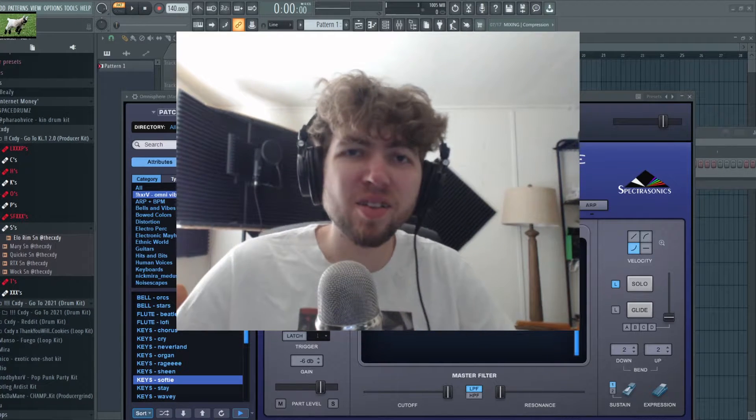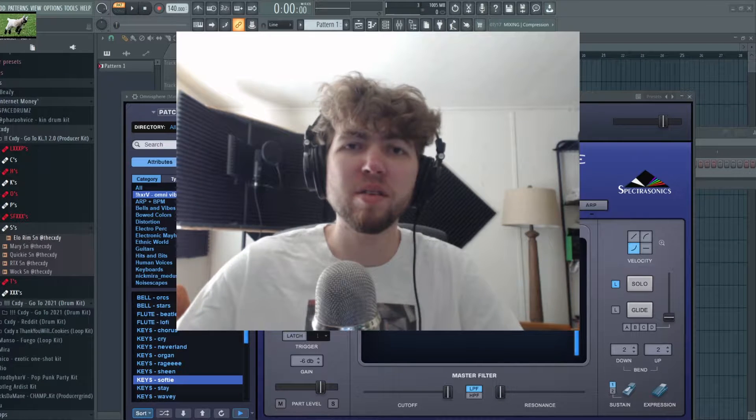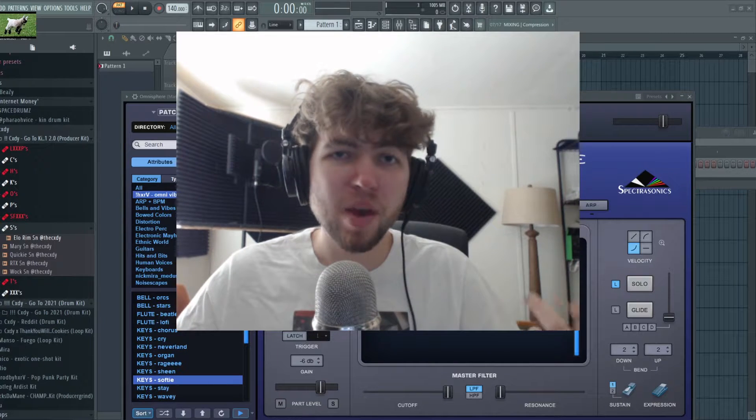Yo, what's going on guys? This is your boy Habba, Nick or Nahaba, and I'm bringing you a brand new video here today. I don't have a plan for what we're gonna be doing in this one, so we're just gonna hop right into it and make some cool shit.